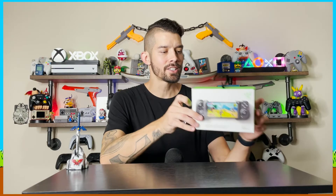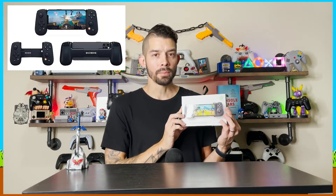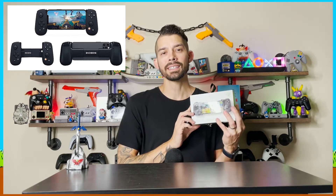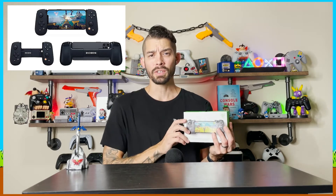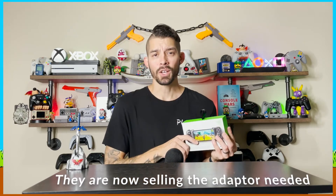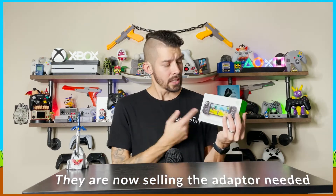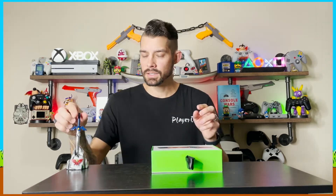I've been excited to check one of these out. I originally was going to get the Backbone, but I did read recently that it is not working with the new iPhone 13 Pro due to the camera bump being a little too big. They've handed out some digital files where you can 3D print an adapter, and I'm sure they're going to start giving those away for free, but I have my 13 Pro Max on the way so I didn't want to deal with an extra thing. I've seen a lot of good things about the Kishi and it was on sale, so I figured why not check it out.